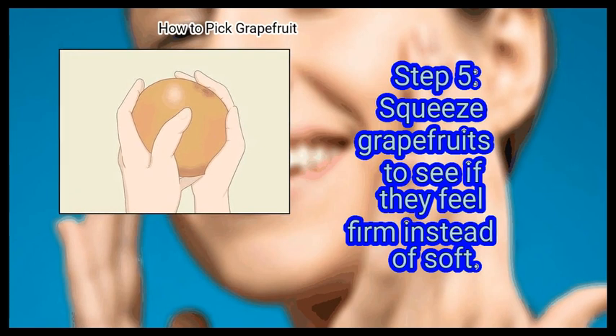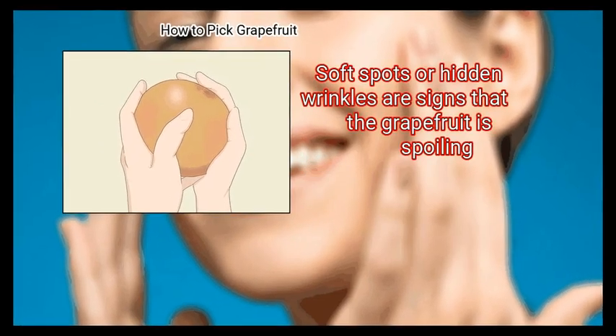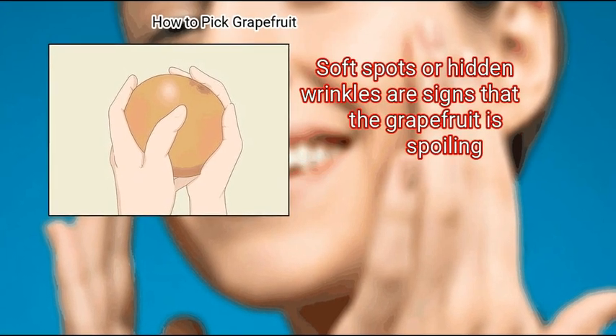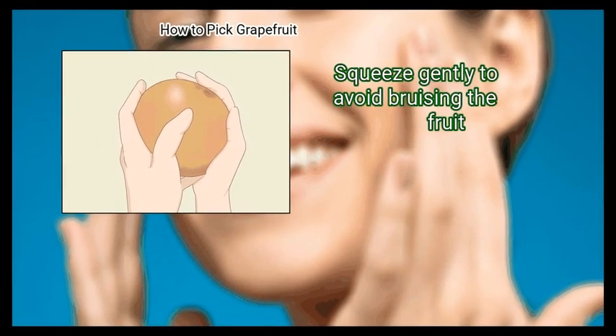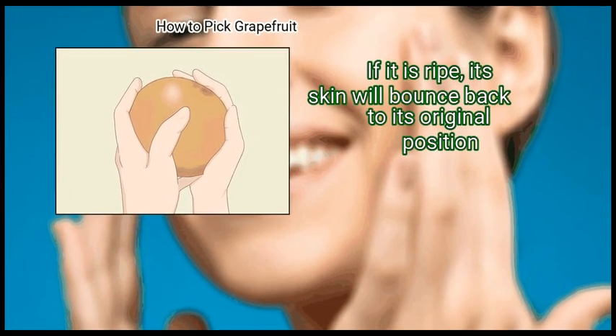Finally, squeeze grapefruits to see if they feel firm instead of soft. Soft spots or hidden wrinkles are signs that the grapefruit is spoiling. Squeeze gently to avoid bruising the fruit. If it is ripe, its skin will bounce back to its original position.